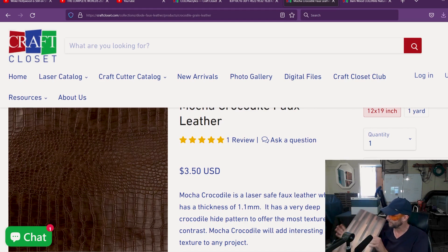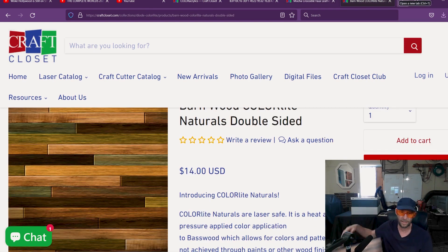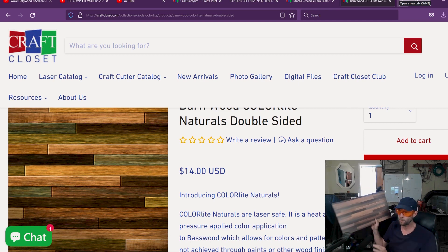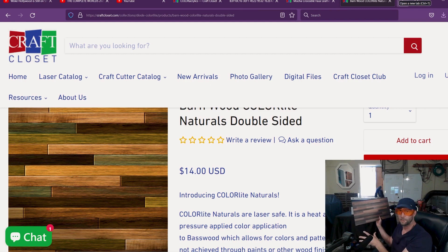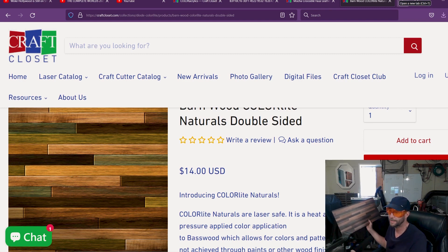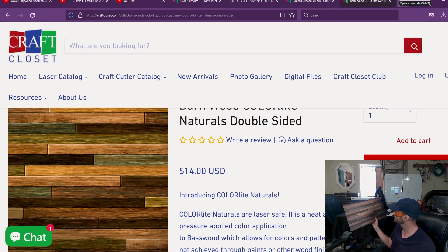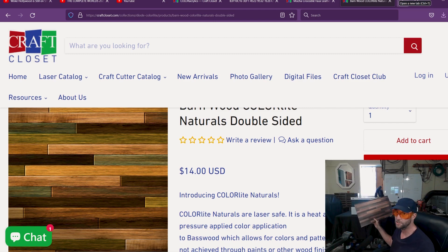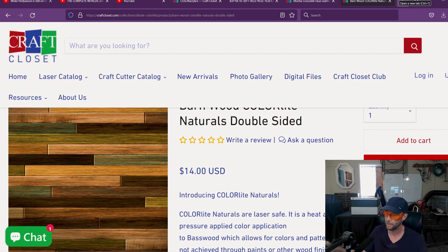They also sent me this barn wood — it's a very thin bass wood with a print on it. Pretty neat. I can see how it would make a really good floor for a project. But for me, I make all kinds of things and I just haven't figured out what I should make with it. So if you have any suggestions, please let me know — I will actually take your suggestion and make that as part of my video. But back to what we're talking about with the acrylics.